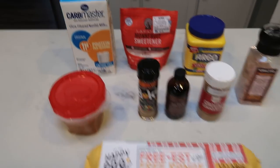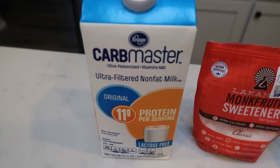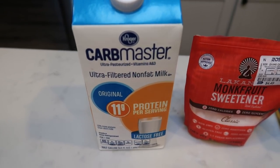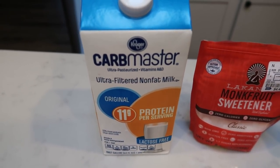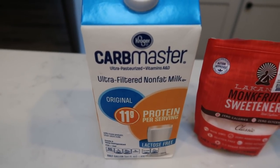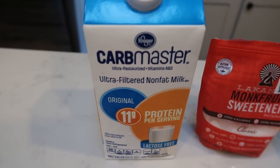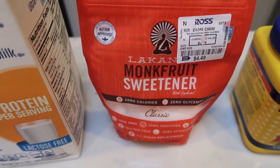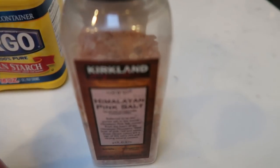For a fall vibe sweet treat this week, I'm going to be making homemade pumpkin pudding — no pudding mixes here, but it is super easy. So let me show you what's in our pudding. You're going to need some milk — I'm using the Kroger carb master milk, though you could do almond milk. In my opinion, pudding sets up better with regular milk, so carb master, Fair Life, or fat-free milk is the way to go. You'll also need some sweetener — I'm using Lakanto monk fruit sweetener — plus cornstarch, salt, cinnamon, vanilla, and nutmeg or pumpkin spice.